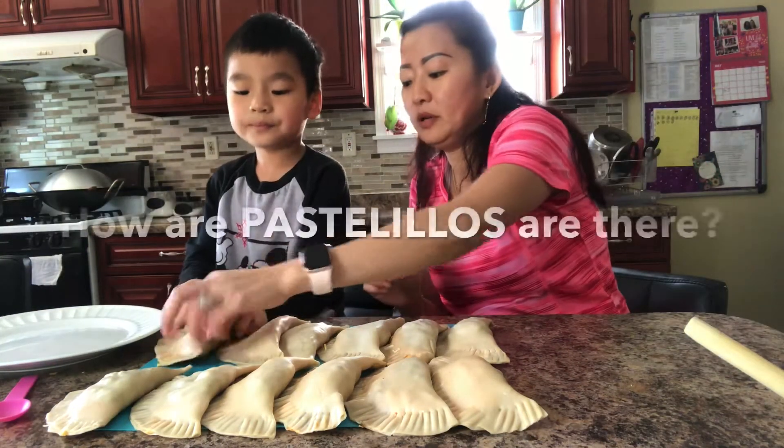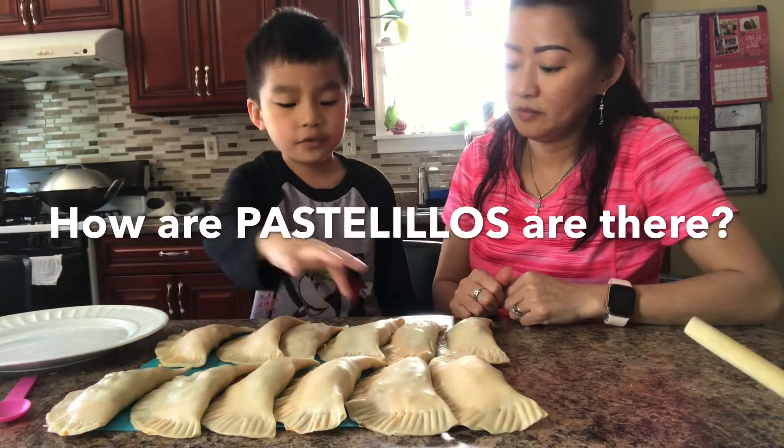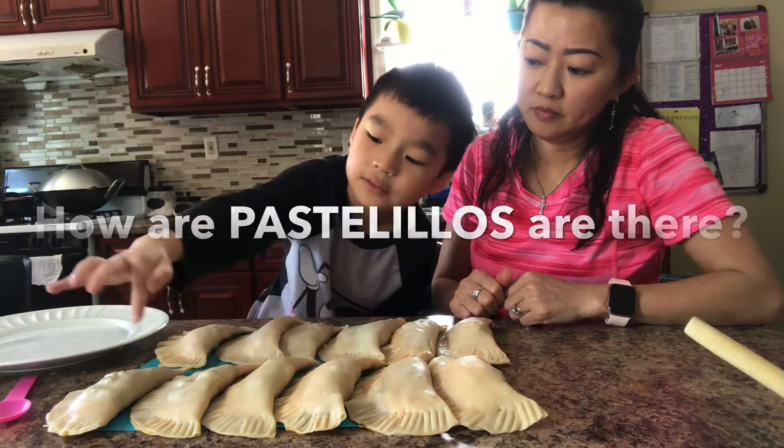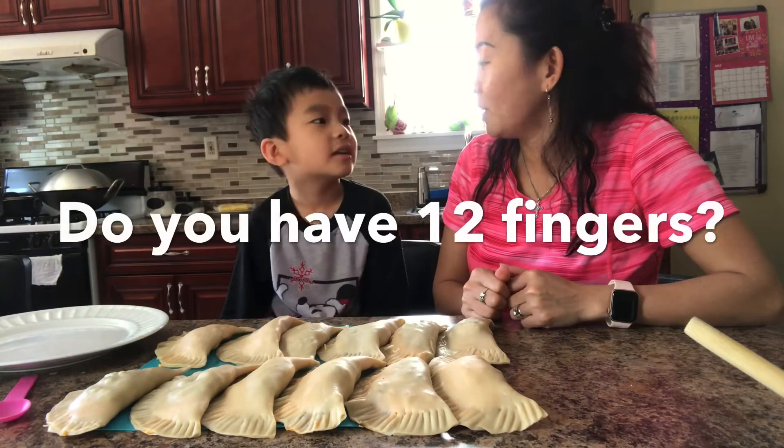Let's count for Talia. How many do we have? 1, 2, 3, 4, 5, 6, 7, 8, 9, 10, 11, 12. Show me your 12 fingers. Do you have 12 fingers?